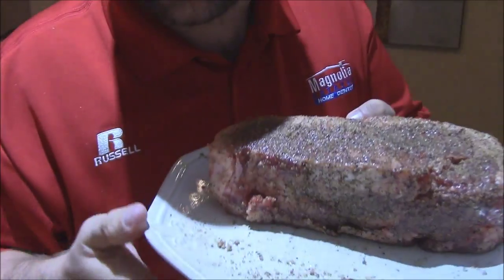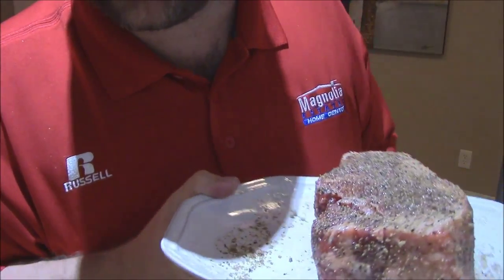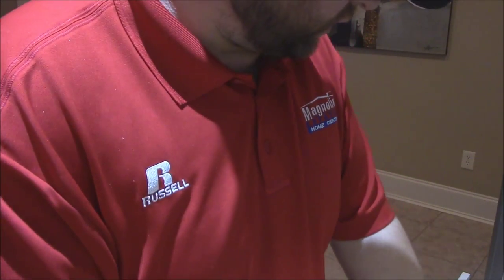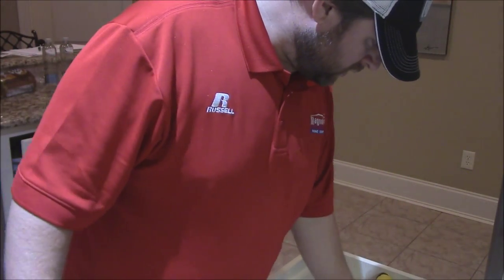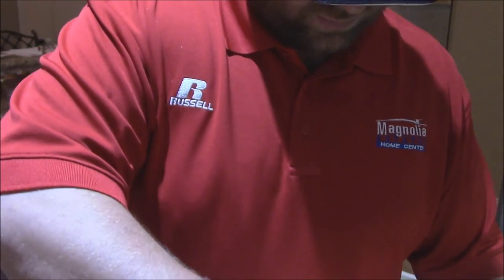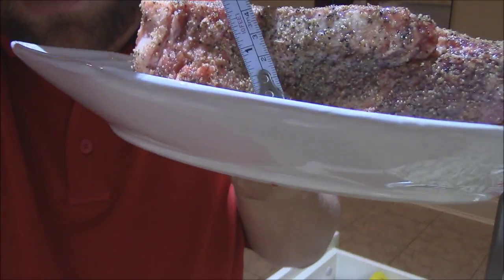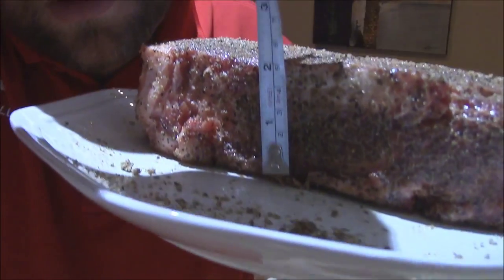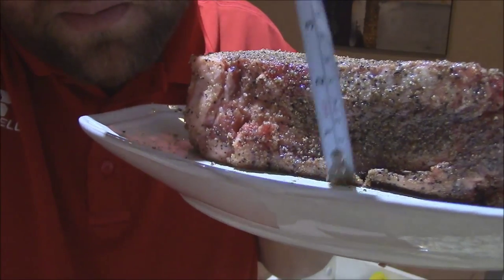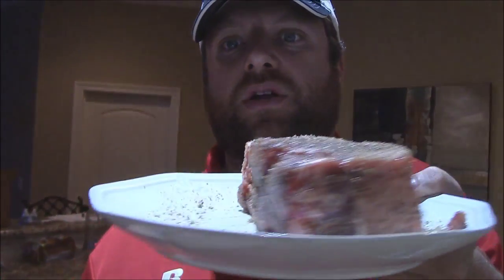Let me show you this thing here — that's a real beauty right there. Let me get a ruler out here to show you just what we're dealing with. How many inches thick is that dude? About two inches, maybe a little bit more. About two and a half inches thick New York strip steak. About a pound, three quarters.